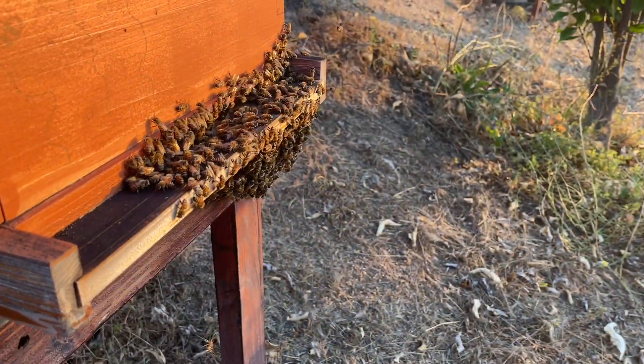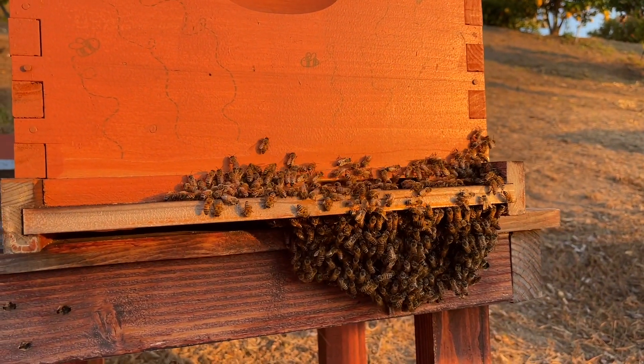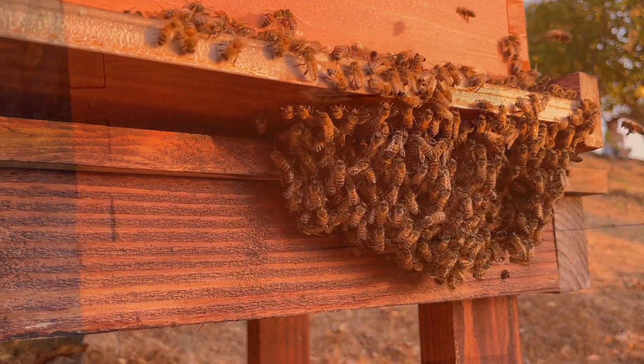Beekeeping during the summer time. If you're a beginner beekeeper, you might notice your bees gathering at the entrance of your beehive. Don't be alarmed — they are not swarming, they're simply trying to stay cool.